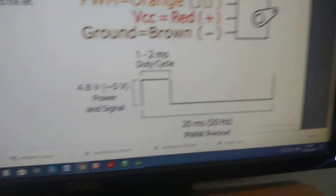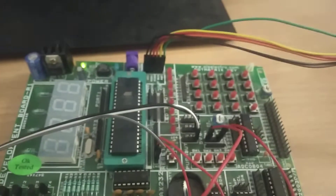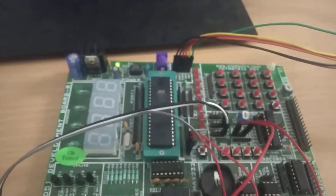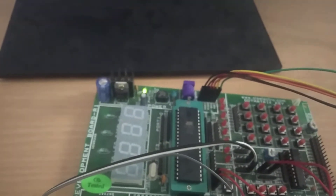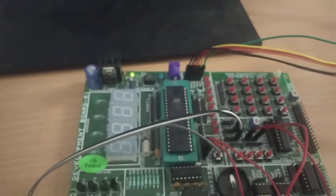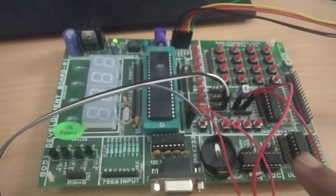So let us look at the demonstration here. In this AT51 microcontroller kit, the microcontroller P2.0 pin is used for PWM, P2.1 is for a switch, and P2.2 is used for a switch. It is something like a gate opening and closing experiment that we have done with the servo motor.